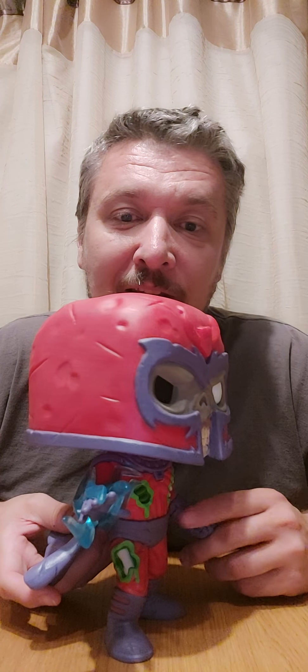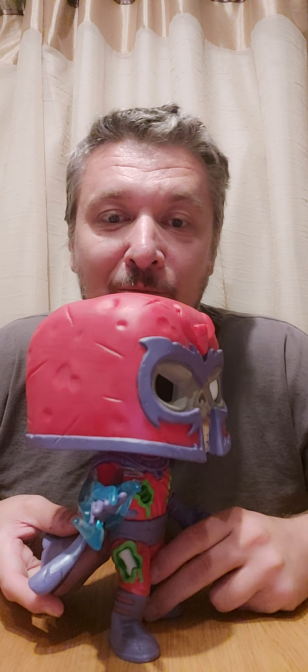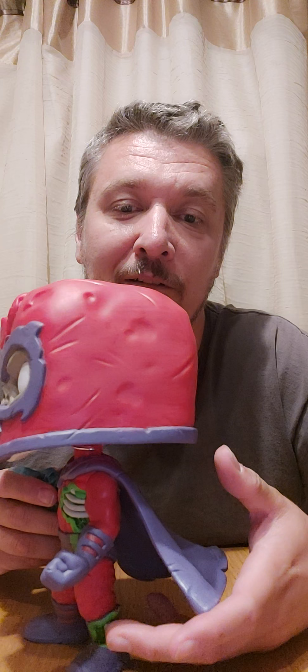He's got what looks like slime over his pants — I'm not sure if it's quite slime. And look at that — he's got his leg bone there showing, which is pretty cool.